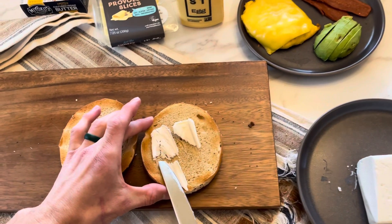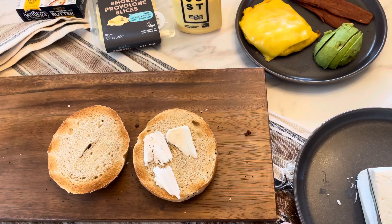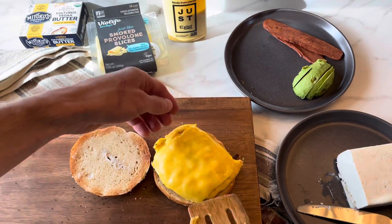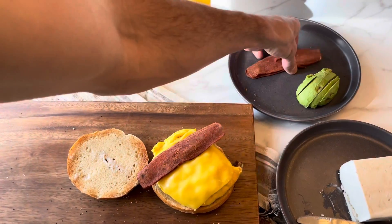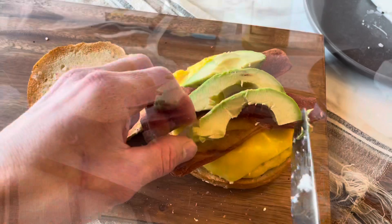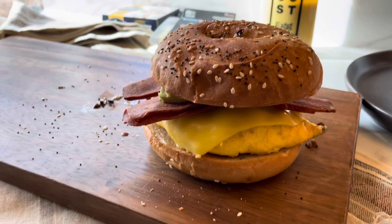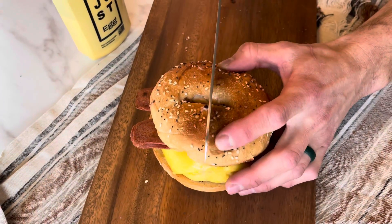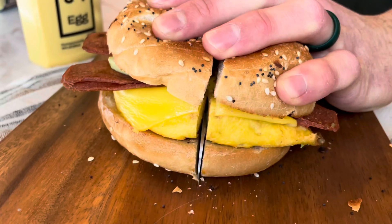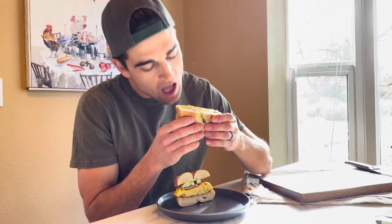Once your bagel is toasted, go ahead and butter it up — that's going to give it a better flavor and texture for the sandwich. For the butter, I used Miyoko's, which is definitely the best vegan butter I've found so far. Put everything together: go ahead and throw your Just Egg with the cheese on the bagel, top it with bacon, and top it with avocado. Once it's all put together, I like to cut it in half.